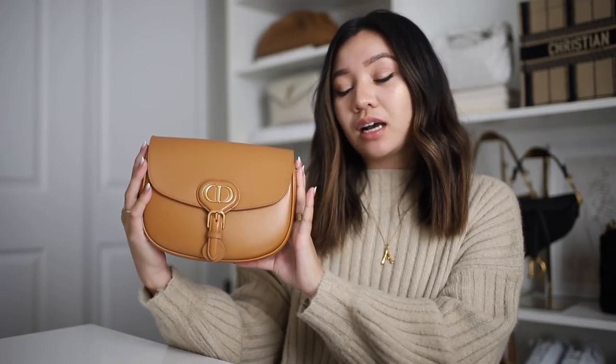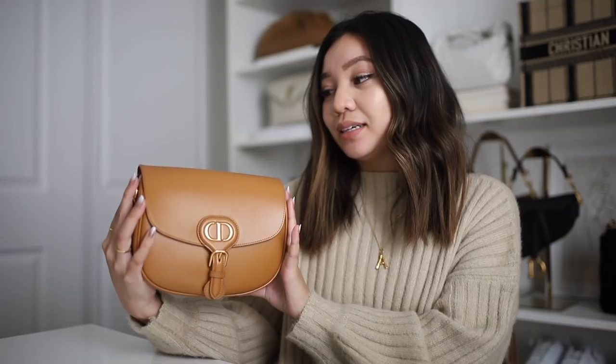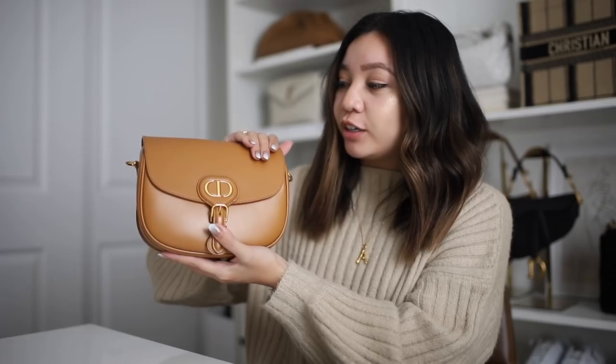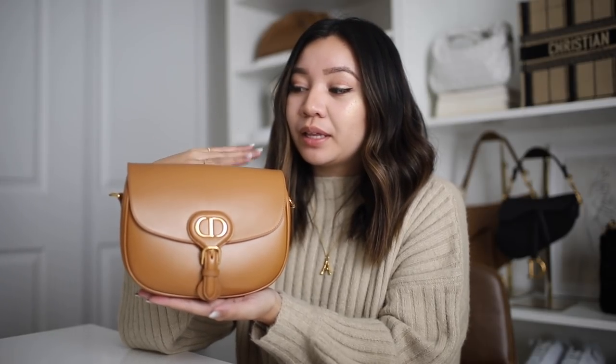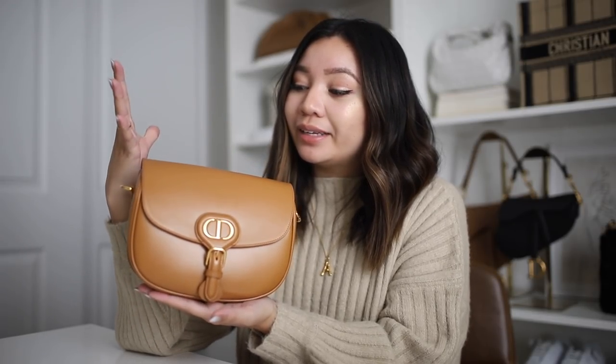This one is the medium-sized Bobby bag in the box calfskin in the camel color. I got this a couple of months ago and it is just such an amazing and incredible piece. The box calfskin is very structured and smooth. It is on the more delicate side, so if you are looking for an everyday bag, I don't know if this would be it, but if you're looking for something that's a little bit more simple and light and easy to style, it's got this kind of vintage and classic feel to it — this is definitely a great choice.